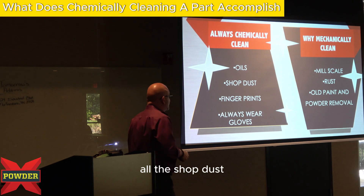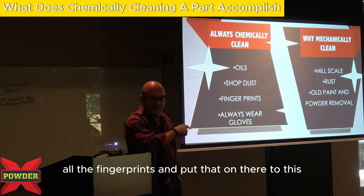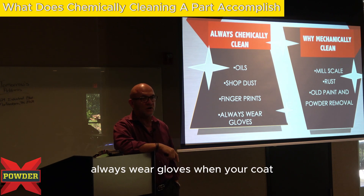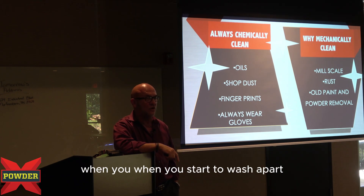Chemical cleaning is going to remove all the oil, all the shop dust, all the fingerprints. I put that on there to tell you this: fingerprints. Always wear gloves when you start to wash a part.